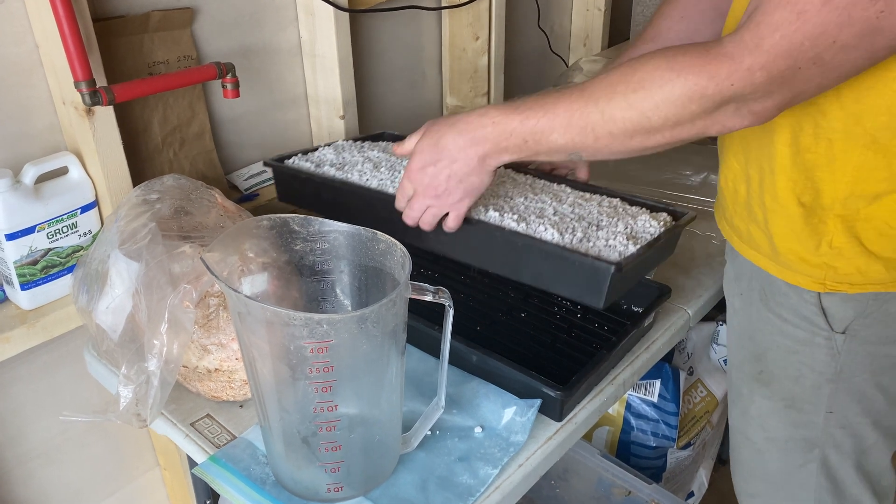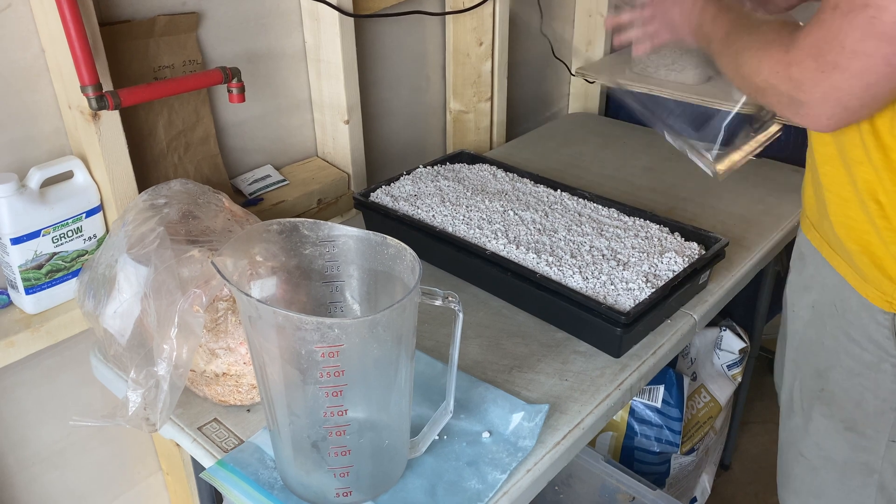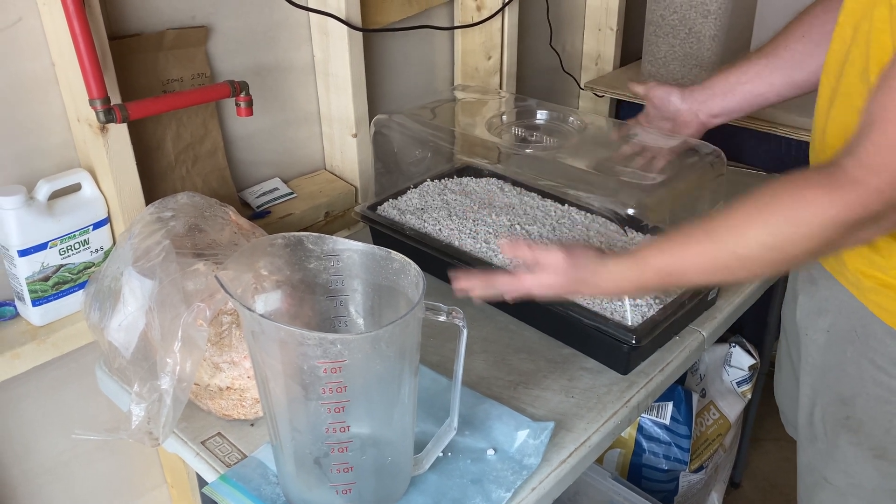Now we have our hydrated perlite, and the perforated tray goes right over the top of it.